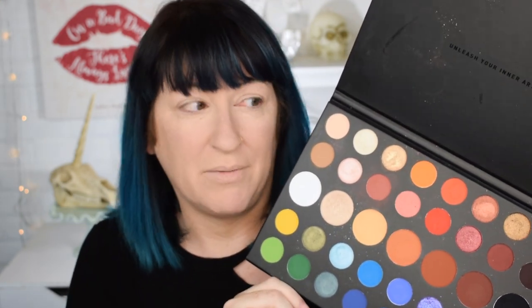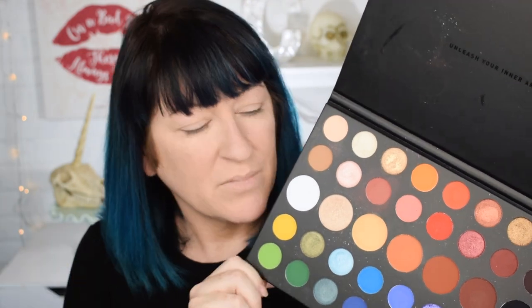I might do some blues. I'm definitely going to stick to some neutrals overall, but I am going to use this for the rest of my face with the exception of my mascara — I'll be using regular mascara because I can't use this as mascara. But eyes, lips, cheeks — it's going to come from here. So let's get started.